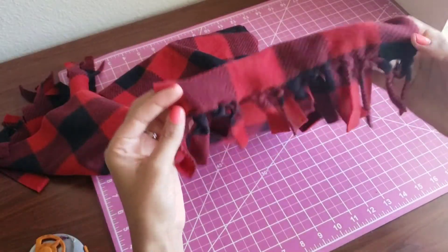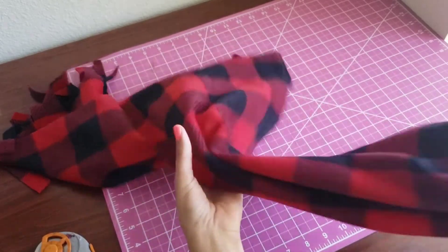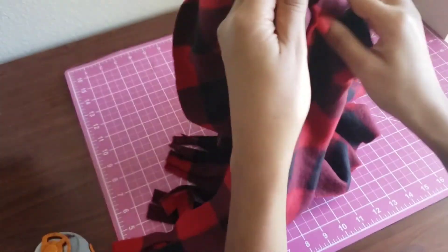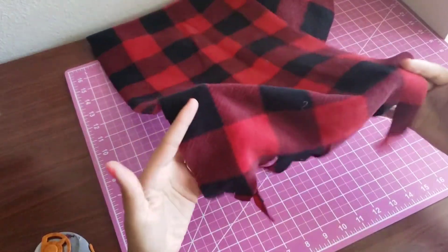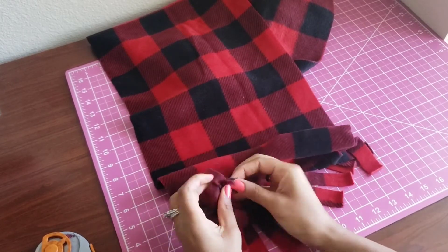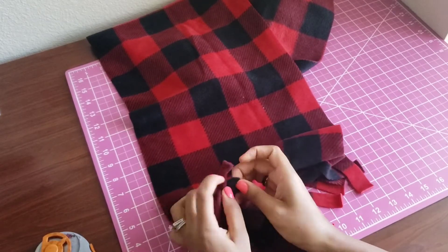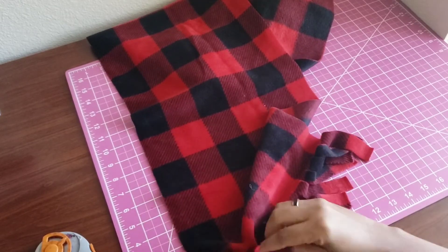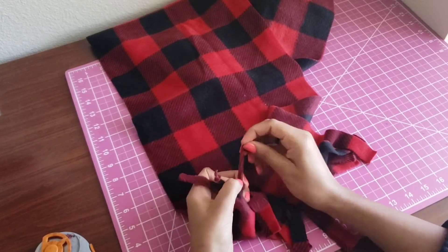As you can see, I've already completed one end of the scarf and this is what it should look like. Now I'm just going to go ahead and tie the other side.